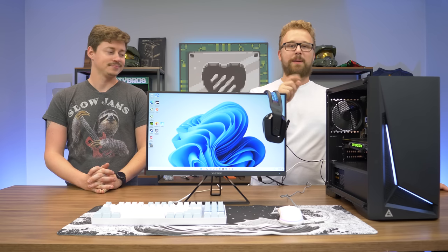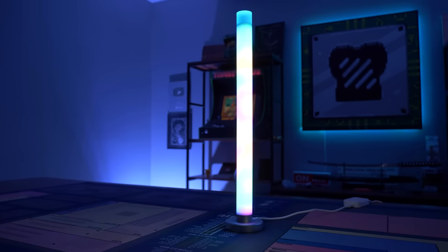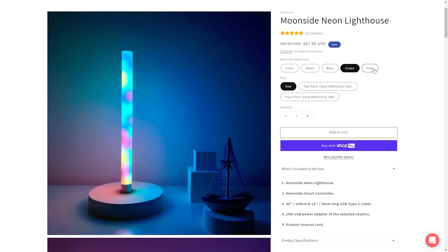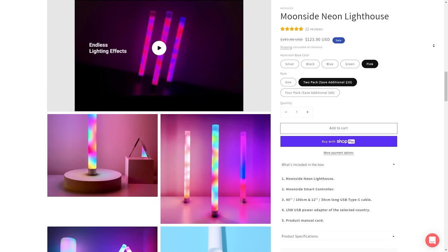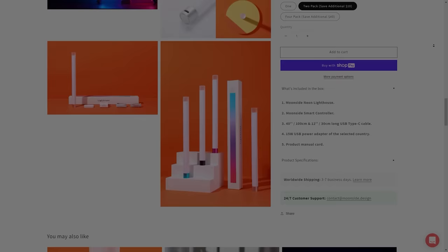Before we dive into all the parts of this setup, let's hear a word from today's sponsor. Today's video is brought to you by Moonside and their Neon Lighthouse, which delivers some of the coolest RGB smart lighting we have seen here at the Toasty Bros. With tons of lighting effects and easy smartphone control, this smart RGB light bar creates dynamic lighting modes that really change up the environment. It comes in multiple colors like silver, black, and pink, and you can save money by bundling multiple lighthouses together. Check the link down below to learn more — special thanks to them for sponsoring today's video.